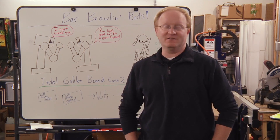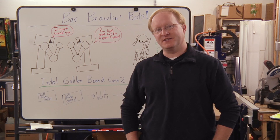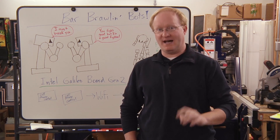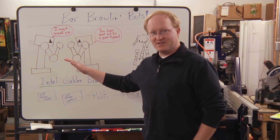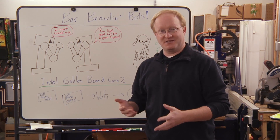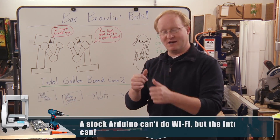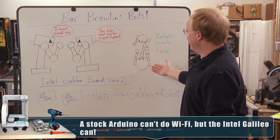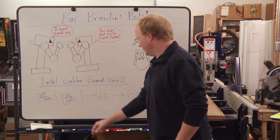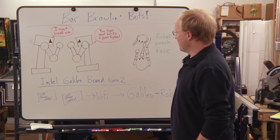We recently acquired an Intel Galileo development board generation 2. It's like an Arduino but it has an Intel processor and it hooks up to Wi-Fi, along with several other things. We came up with bar brawling bots — the premise is you'll have some robots that fight, kind of like the Rock'em Sock'em robots, but maybe as a coin-op thing for a bar. Since it's 2014, you obviously have to control them with a cell phone. Each player will have their cell phone and can do left and right punches, and you try to hit the other guy in the face ten times and win. The cell phone control goes through the Wi-Fi network to the Galileo, then controls the robots.